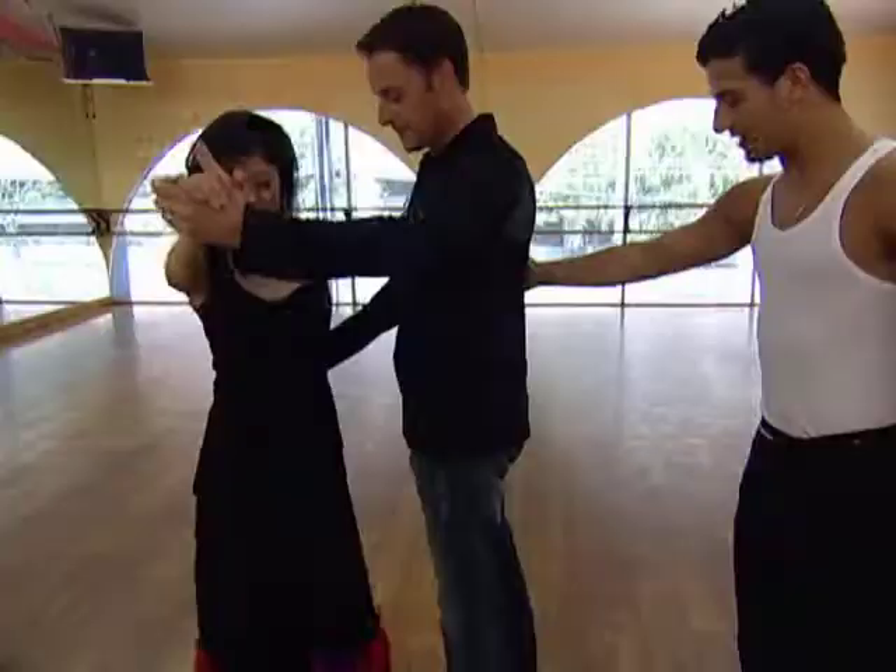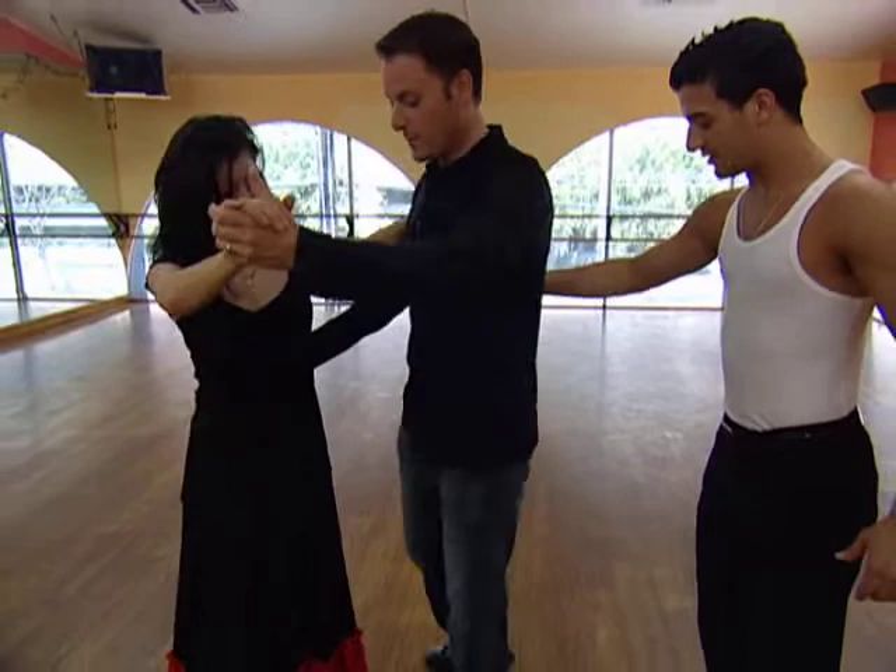Here at Hollywood 411, we've got a little dance competition going on, sparked by Dancing with the Stars. Chris had his turn dancing with Kristi Yamaguchi, and now I'm getting my turn. Here today for a little Latin lesson is Dancing with the Stars' own Jonathan Roberts.